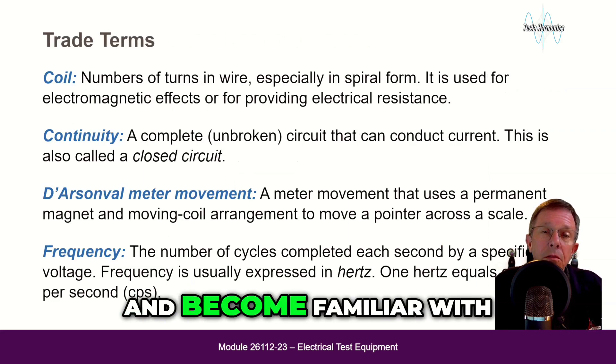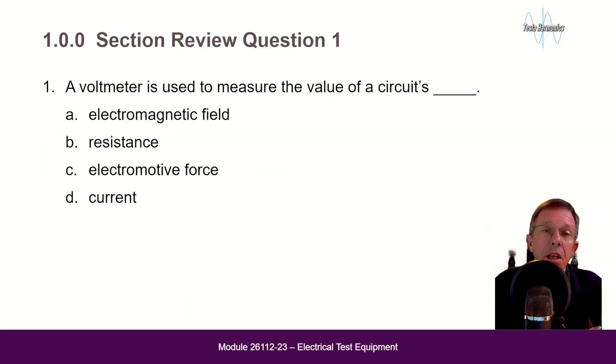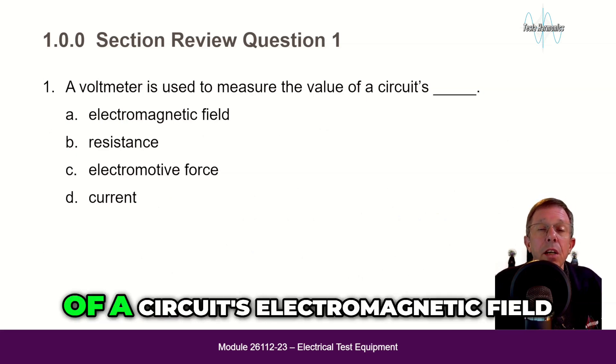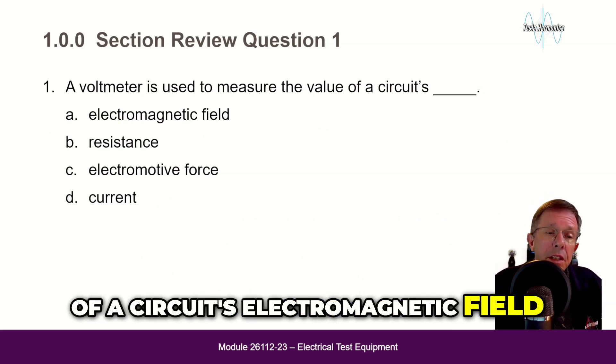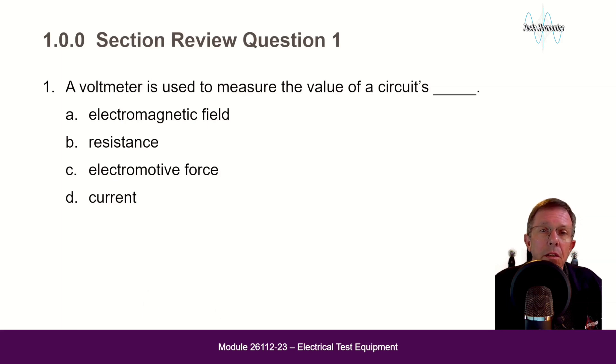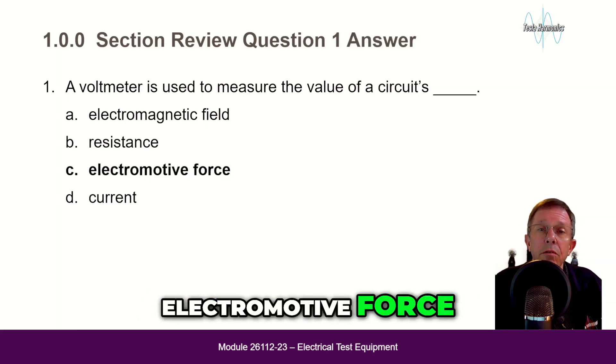Here are some trade terms you should read over and become familiar with, and some review questions. A voltmeter is used to measure the value of a circuit's: electromagnetic field, resistance, electromotive force, or current? The answer is C — electromotive force.